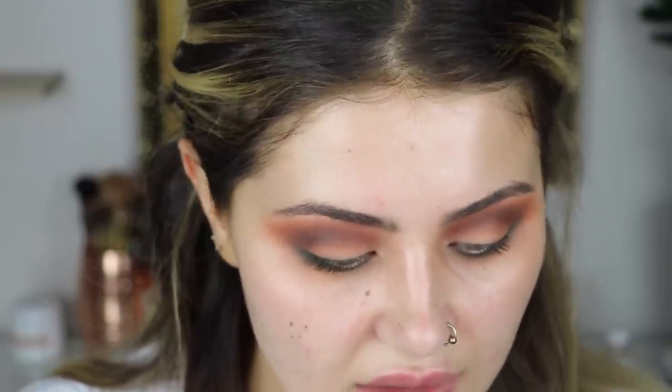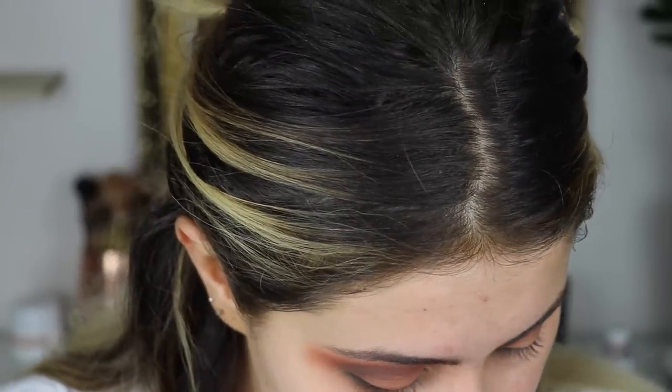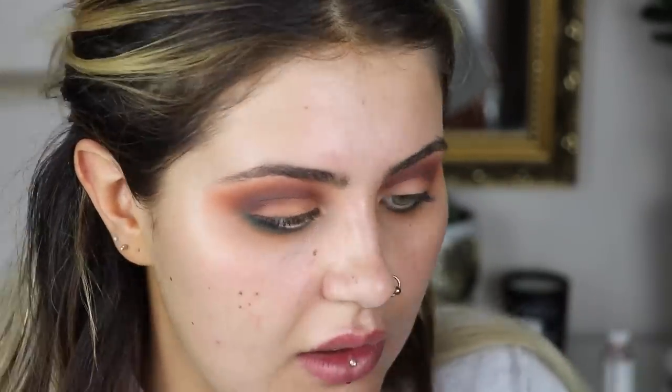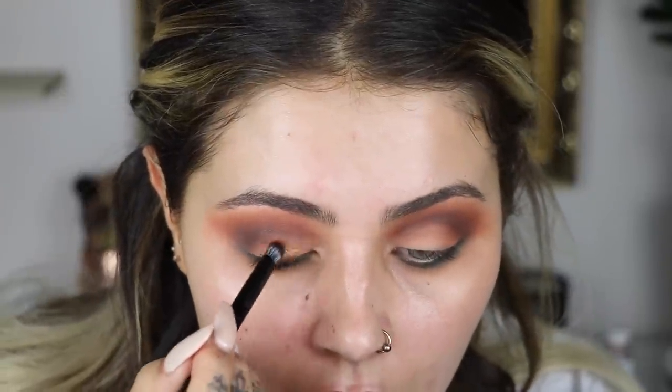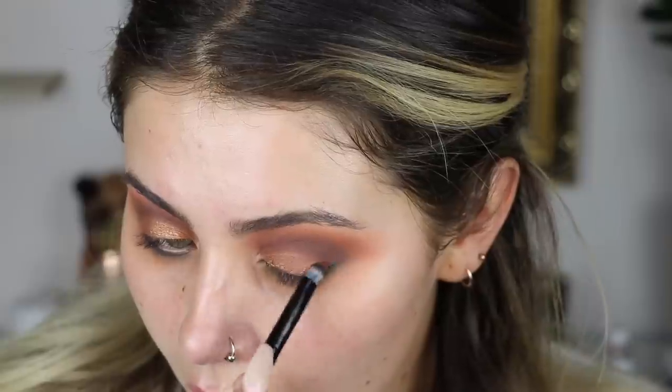I've already done a dark lid like last week. I'm going to swatch Adorn - that actually looks quite nice, maybe I'll try that. Nothing's happening. I'm going to try Adorn, which is the gold-y shade, with the brush they gave you in the palette. It's not bad. Yeah, I like that. I'm really not sure about it though - I think it's my fault because I don't really like what I've done on my eyes. It looks really wishy-washy, it looks a bit like a mess, to be honest. I'm going to try Axis in my crease.